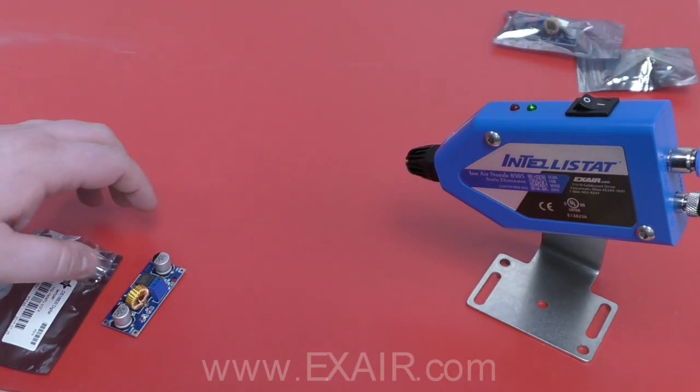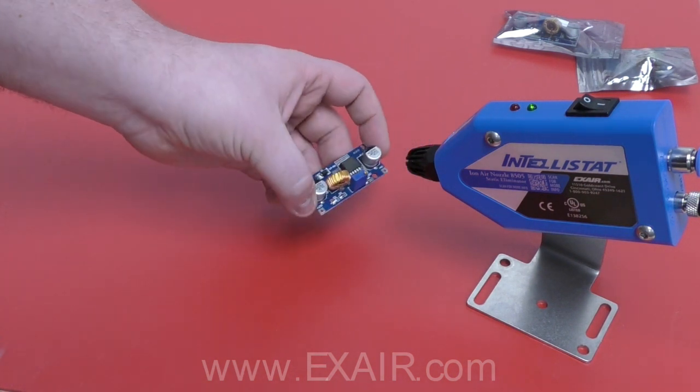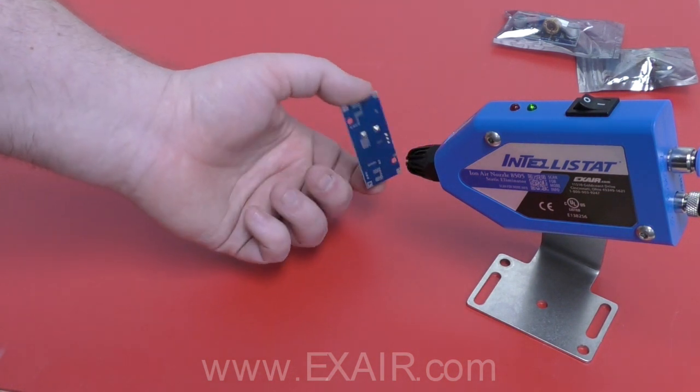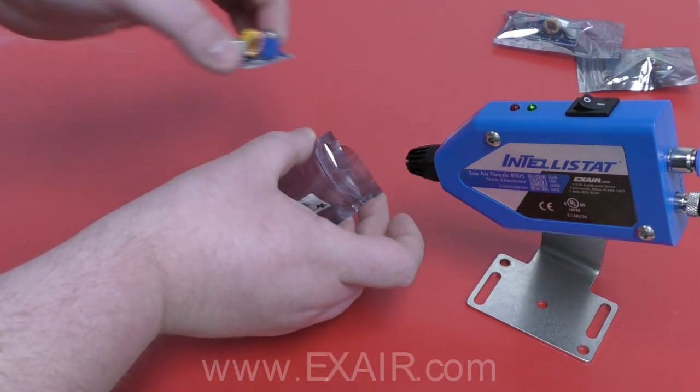Once it's mounted into position and is supplied with compressed air and power, the Intellistat IonAir Nozzle is ready for hands-free operation. Just pass your statically charged surface through the ionized air stream and you're done.